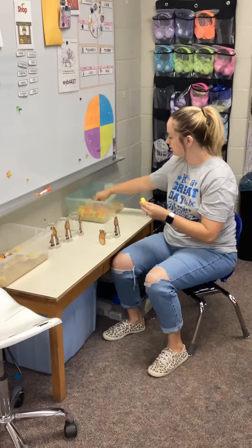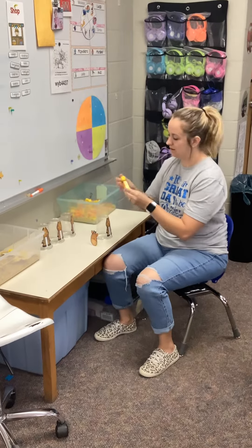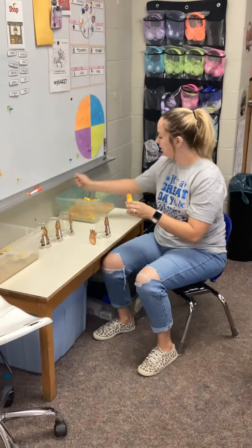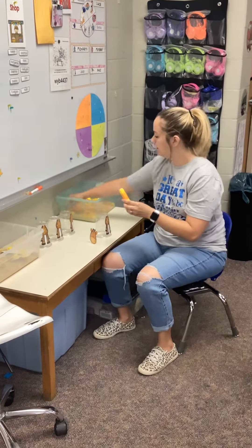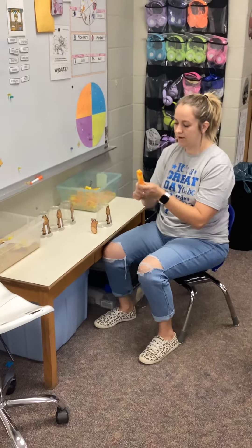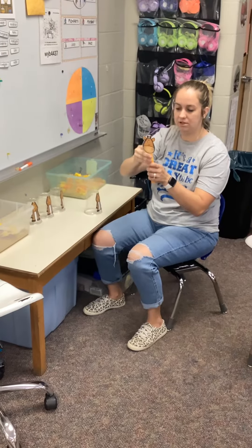One, two, three, four, five, six, seven, eight. On the back of your giraffe head there is a cube, so you can attach it to the top of your stack.